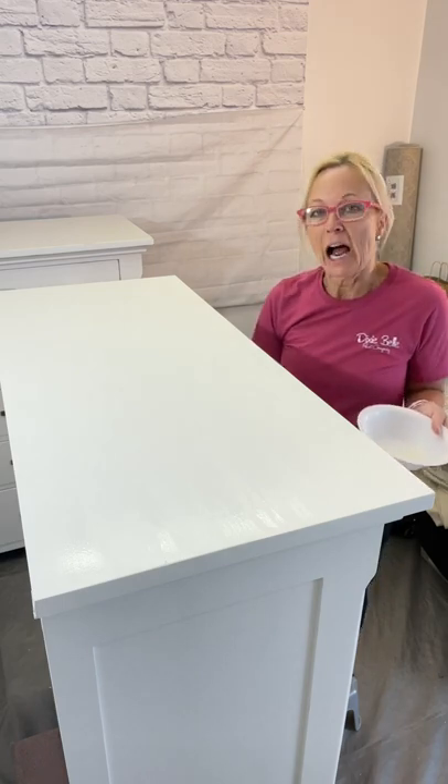It's already starting to dry and set up. I can wait two hours to do another coat, but this is actually the second coat, so I'll probably leave it at that because it's not a high traffic area. But if it was a high traffic area — like a dining room table, a buffet, or a dresser — I would do three coats just to give that added durability.